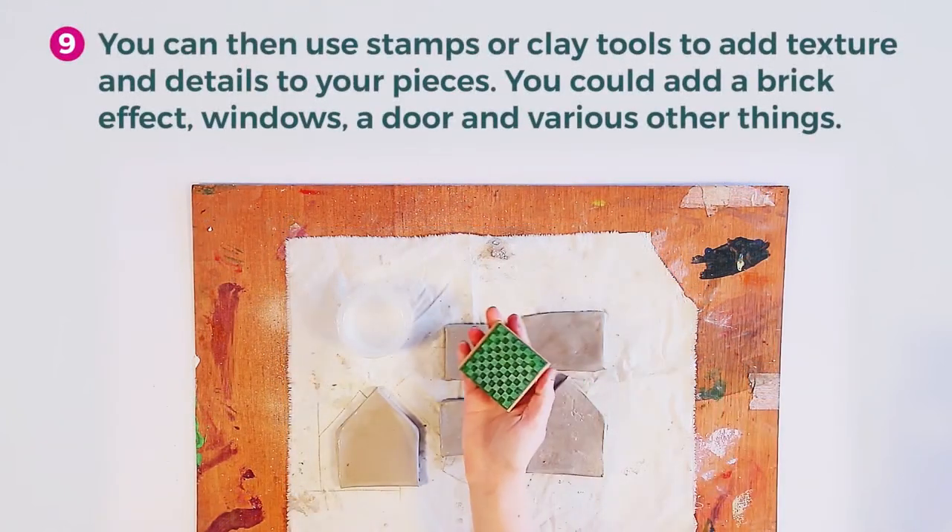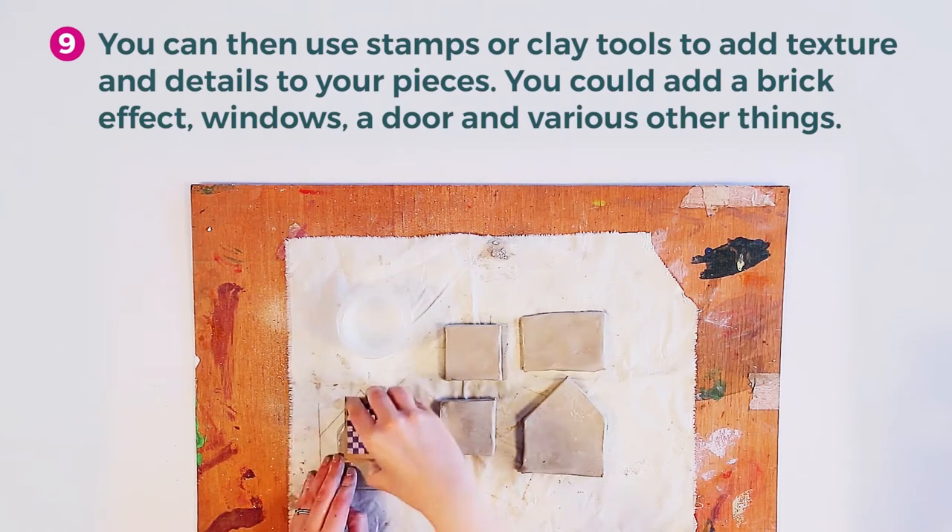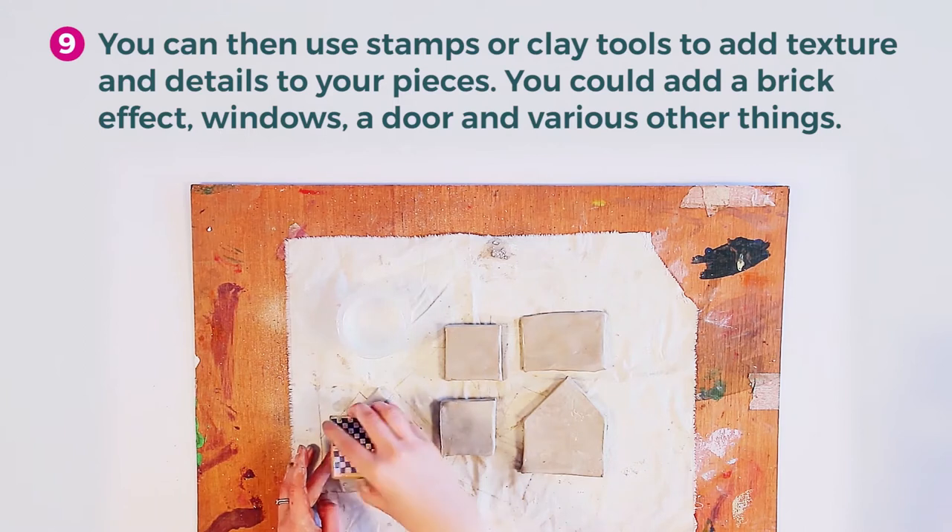You can then use stamps or clay tools to add texture and details to your pieces. You could add a brick effect, windows, a door, and various other things.